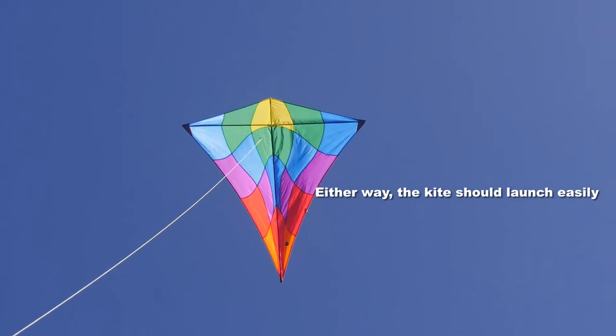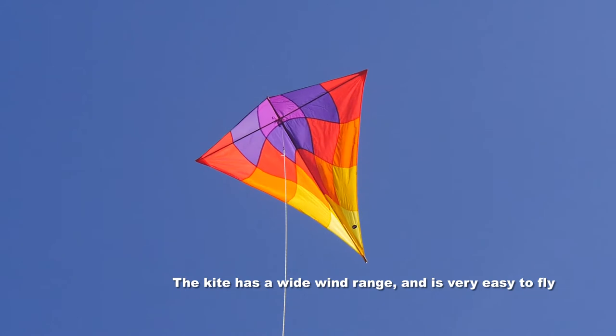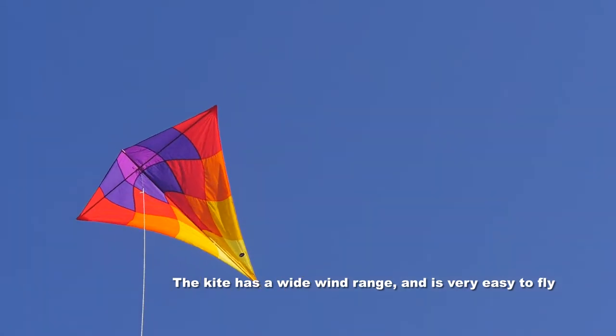This is the sunrise kite, this is the sunset — they're both beautiful and of course they fly identically.